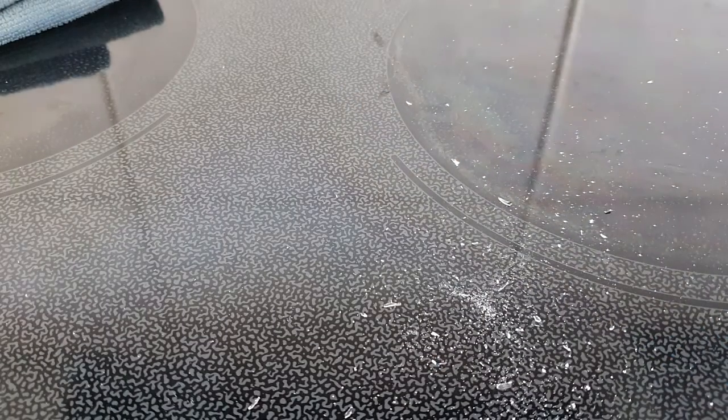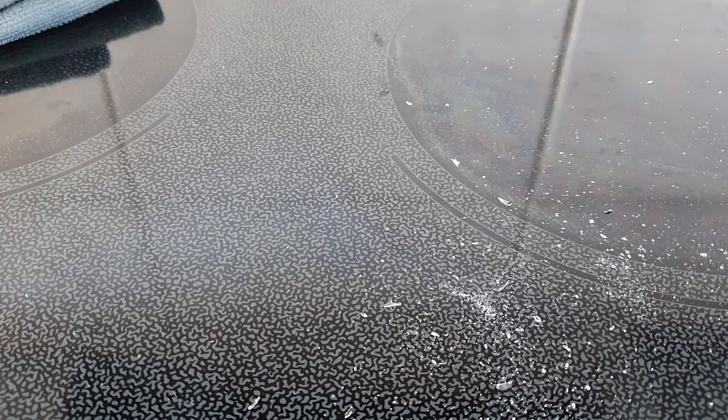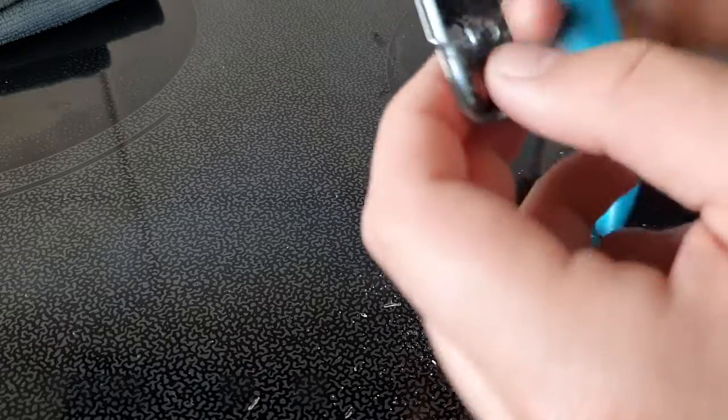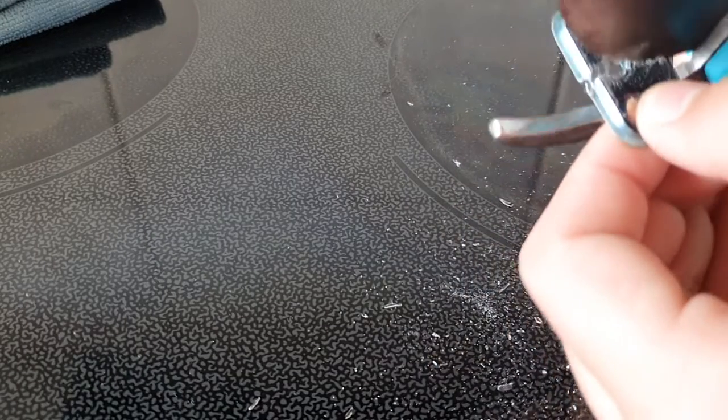I thought it was really cheap but it's not as cheap as I expected. There's a lot of glass in there. Yeah, that's — that's so not cheap.